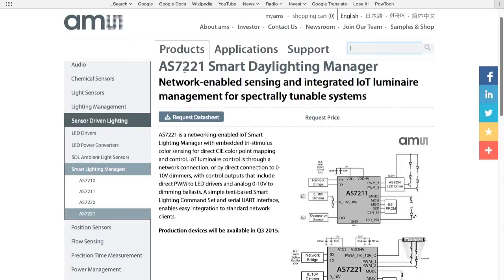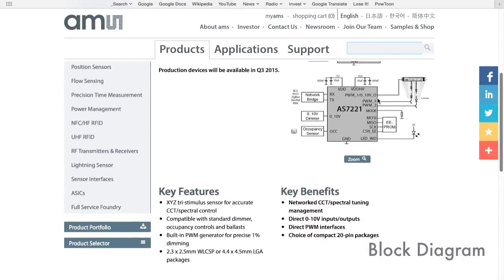A lot of key information for the AS7221 is right here on the AMS website. In the upper left there's a high-level description. We can request more technical information and also pricing information. Continuing down the webpage, there is a block diagram of the AS7221, and if we scroll down a little further, there is a list of key features. One exciting feature is that the AS7221 has an XYZ tri-stimulus sensor, which allows for very accurate correlated color temperature readings.